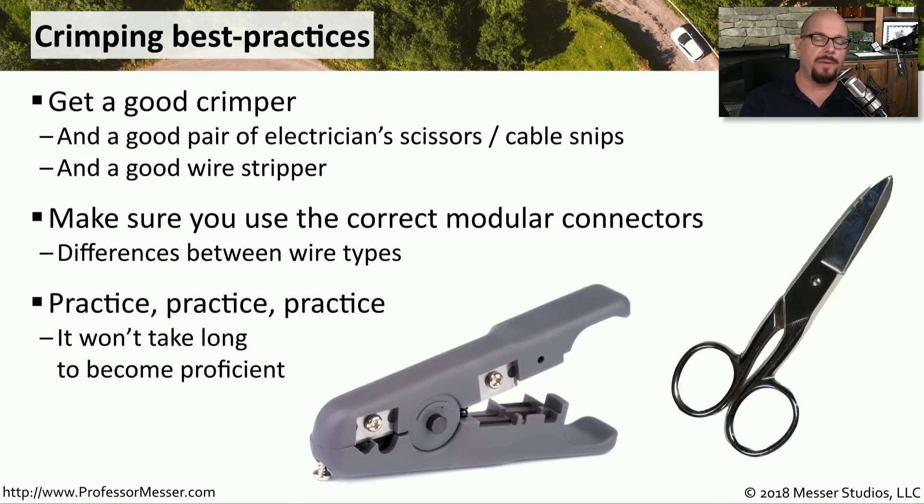Performing the actual crimping process is a bit outside the scope of the Network Plus exam. But if you do start building out your own cables, it may seem a bit difficult at first to work with these very small wires, get them in the right order, and into the modular connector. But after some practice and a number of times crimping down the wires in the wrong order, you start to get the hang of it, and it becomes a lot easier to troubleshoot and replace these copper connectors on modular ethernet runs.